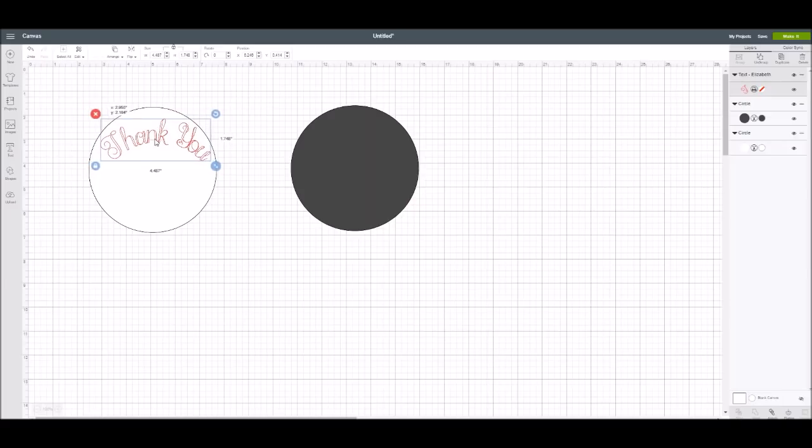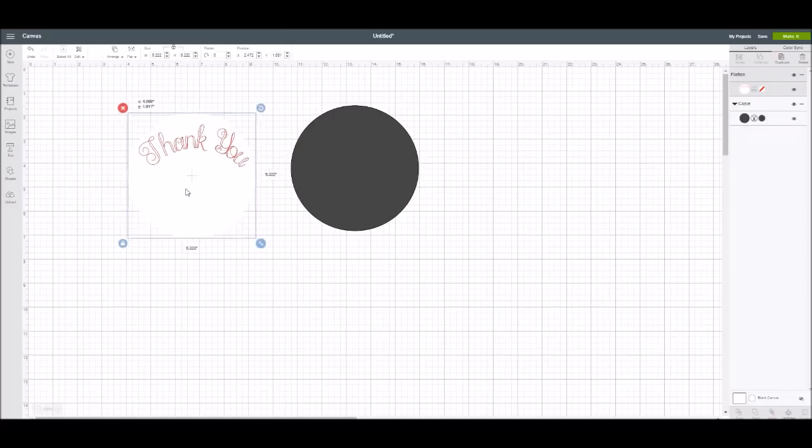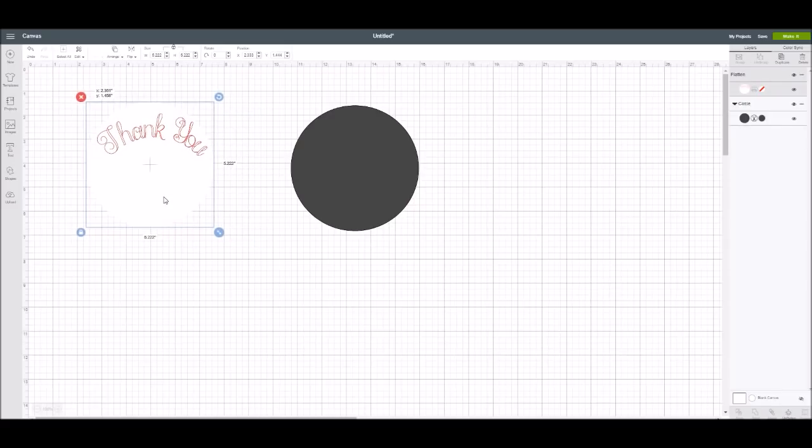Pretty cool, right? I want to attach this to the image. I can highlight the whole thing, go into my Layers panel, and hit the Flatten feature. Now it has flattened that writing onto my background — this could be a circle, a square, whatever shape you want. You can certainly go in and add an image to this as well. I'll show you some examples of what I did in a minute.